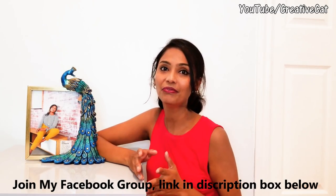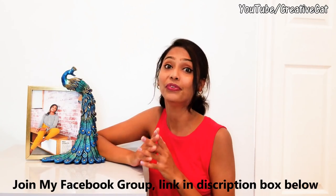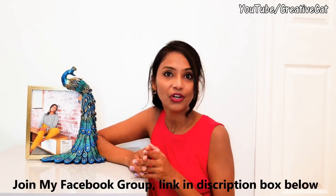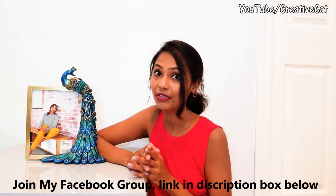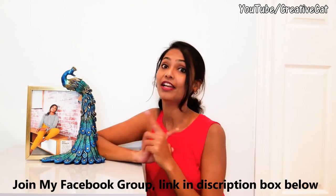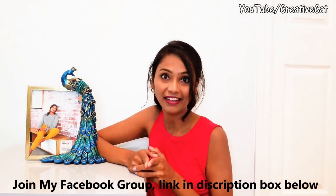I recently completed 2 million views on my channel — thank you so much, all of you. I could do this just because of you guys. Thank you so much for your continuous support. If you are not getting notified about my new videos, please press the bell icon under the video. Do comment and let me know what you think about this tutorial, and don't forget to subscribe to this channel for more videos.